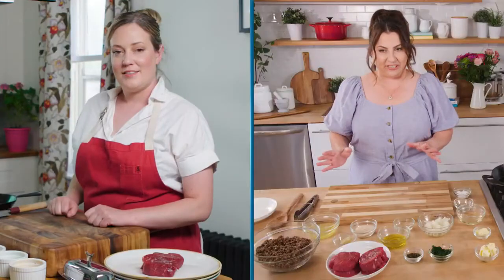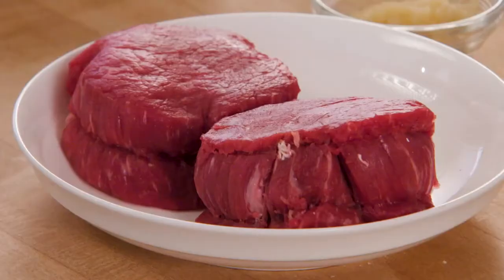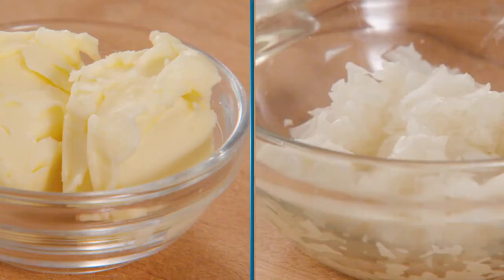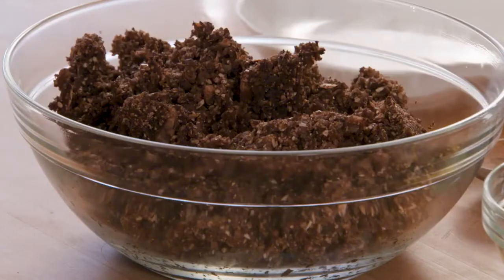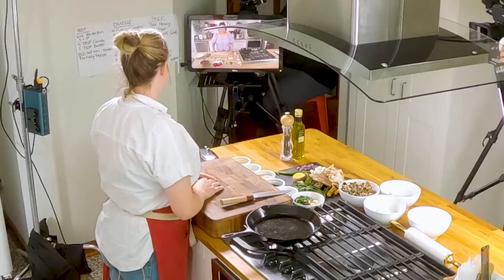So we're making Beef Wellington. I'm going to run through the ingredients quickly: 4 to 6 ounces of beef tenderloin, salt and pepper to taste, 4 tablespoons of canola oil, 2 tablespoons of butter, 1½ cups minced onion, 4 cups of mushrooms minced, 4 garlic cloves minced, and 2 tablespoons of bread crumbs. So where do we begin?